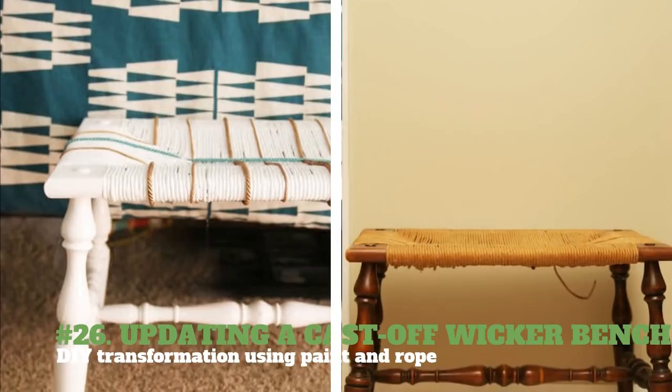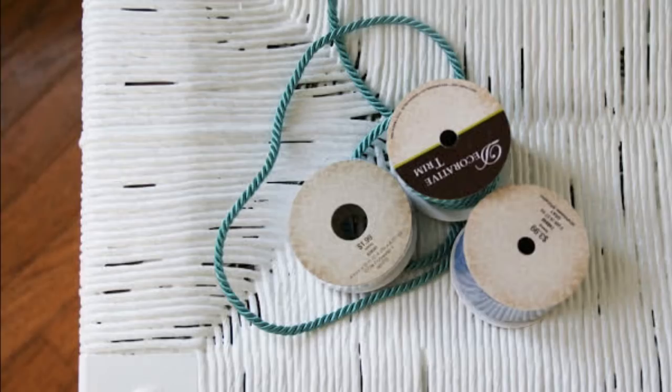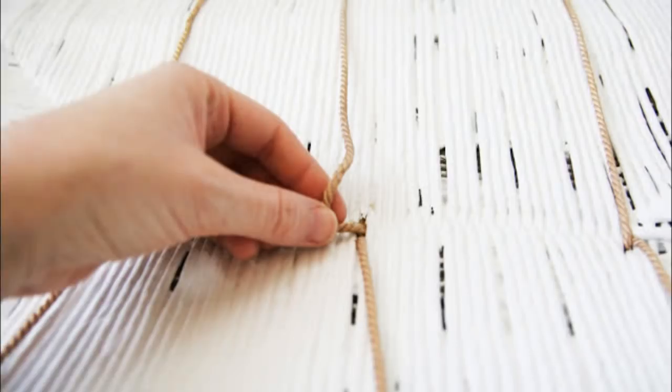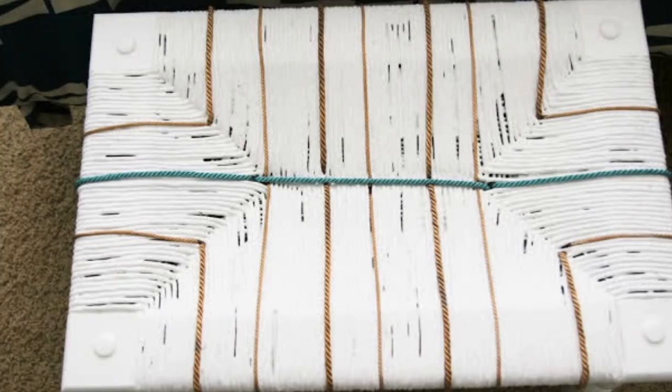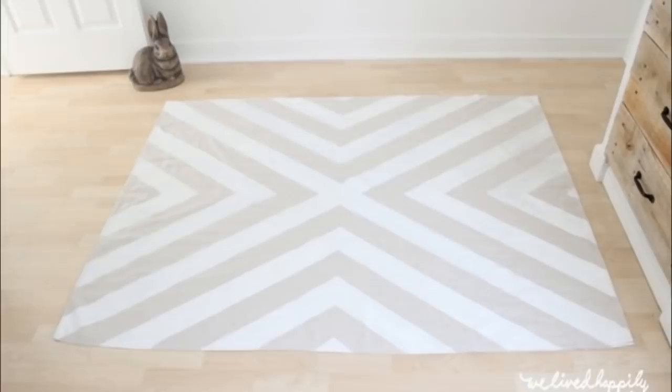26. Updating a Cast-Off Wicker Bench — DIY Transformation Using Paint and Rope. You will need white paint, paintbrush, and decorative trim in your preferred color. Paint the entire wicker bench white and let it dry. Apply a second coat as needed. Take the decorative trim and weave it around the wicker bench — be creative in weaving your preferred design. Before snipping off the excess rope, put tape on the ends before snipping.